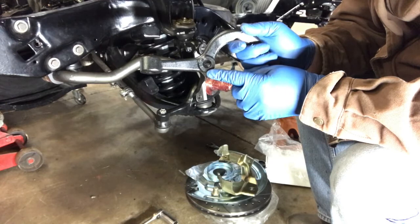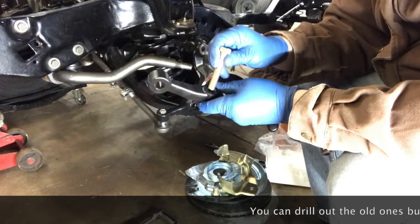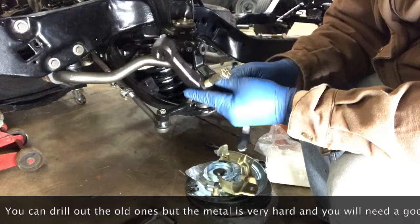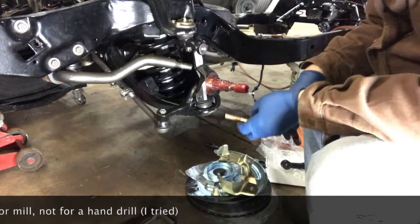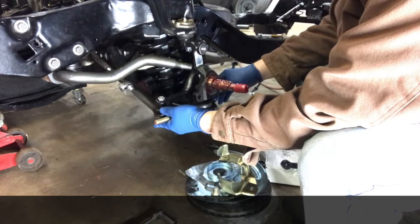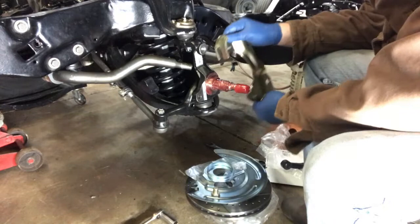On earlier '66 — probably '64 and '65 — Chevelles, the holes were not half-inch, so the bolt used in this new kit, which is half-inch, wouldn't go through. We ordered a new set to fit, so that's one trouble you might run into with this conversion kit. I've got this almost pre-assembled, with the steering linkage already hooked up, and the disc brake bracket ready to go on first.